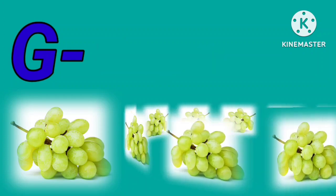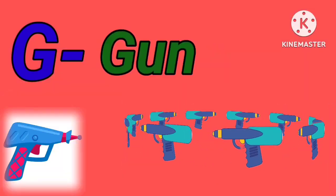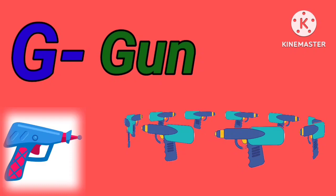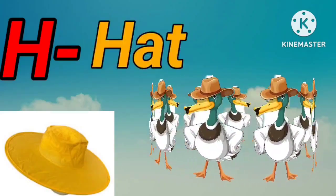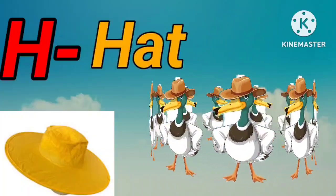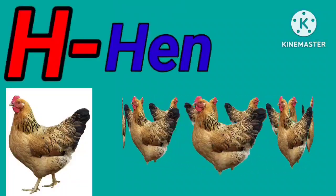G for grapes. G for gun. H for hat. H for hand.